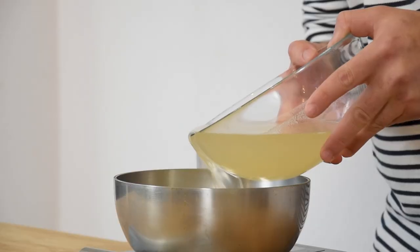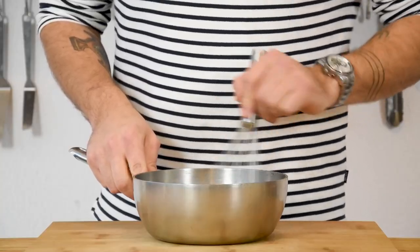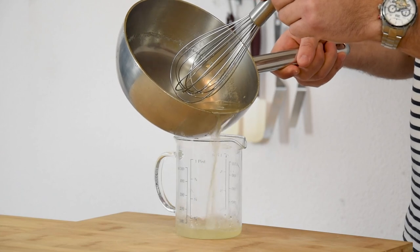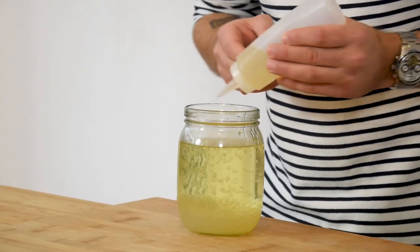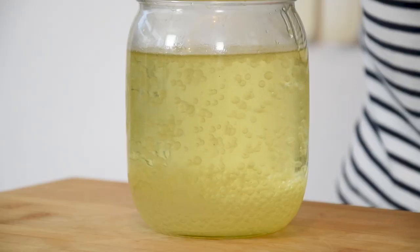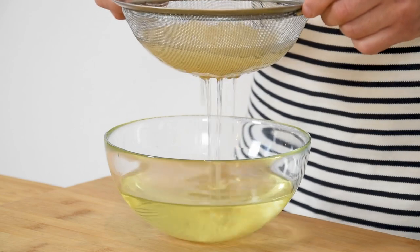Then put it through a fine sieve. Now measure 400 grams of this liquid into the saucepan and also add 3 grams of agar powder. Mix this well and then bring it to a boil. Then pour it into a measuring cup and then into a piping bottle. Now drip the lime liquid into some sunflower oil that I've put in the freezer for 3 hours. Be sure to do this evenly so the balls don't become too big. Once that's done, pour the caviar on a sieve and let it drain for at least 2 hours so all the oil can drip away.